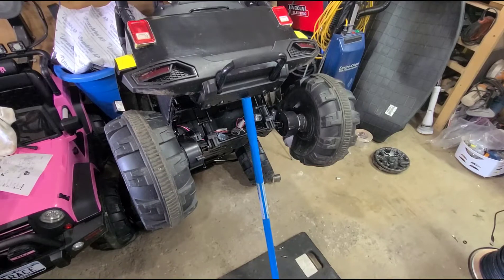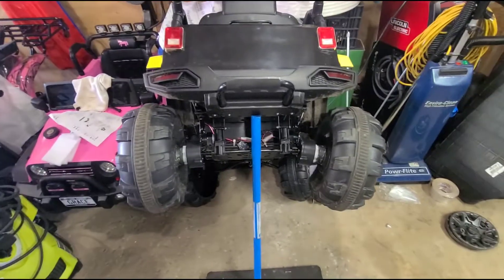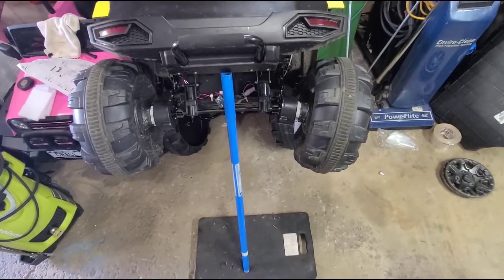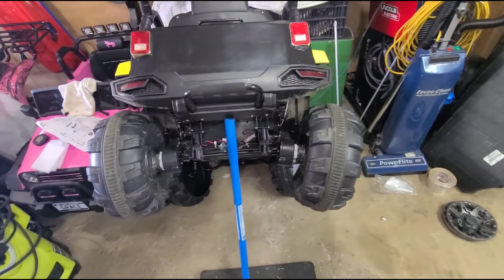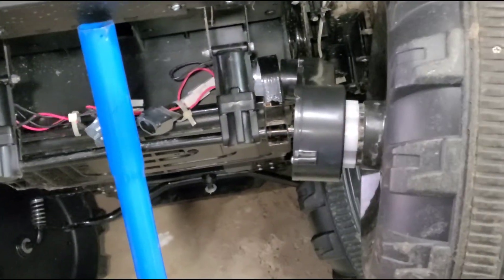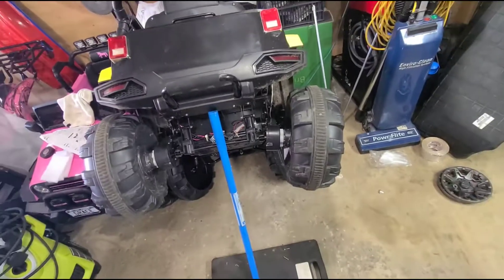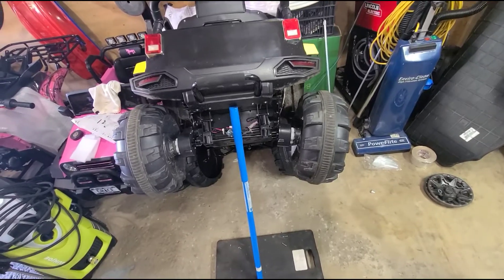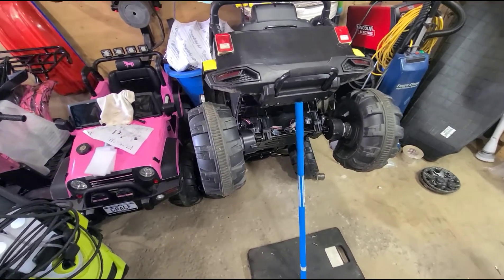All right guys, this is the Best Choice Jeep — it's going to be a quick video. I just wanted to let you guys know how this happened. We're talking about the rear axle completely bent on this one. My son was driving it in reverse at full speed and hit a six-by-six railroad tie. If you want to check out what it did, it actually bent the entire axle, and it wasn't even turning — it didn't damage anything else from what I can tell.